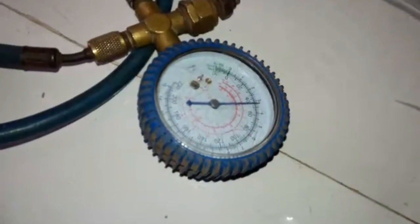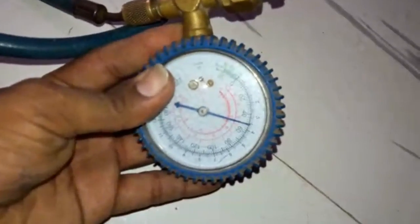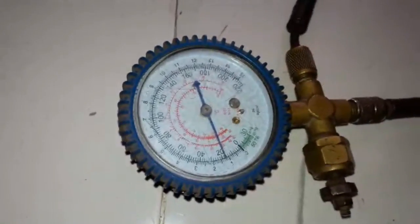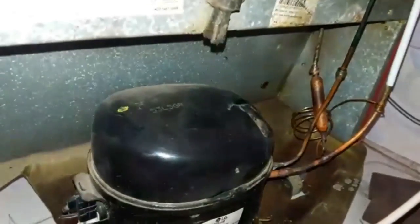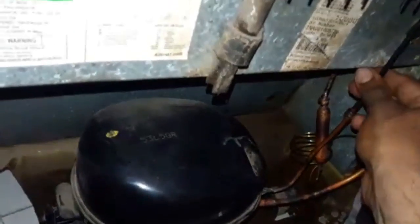We will refill the refrigerant up to 50 to 60 psig. Now switch on the power supply of the refrigerant and keep watching the gauge. The suction pressure should be 10 psig. The discharge line will be very hot. The starting of the condenser is hot and the lower part of the condenser is warm. The filter is also warm.